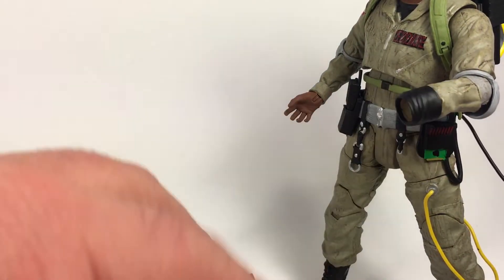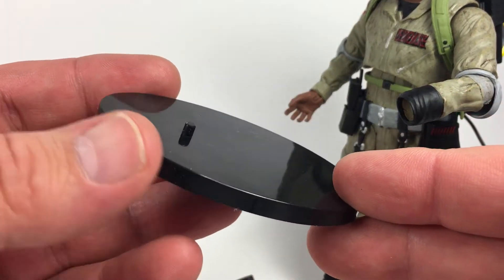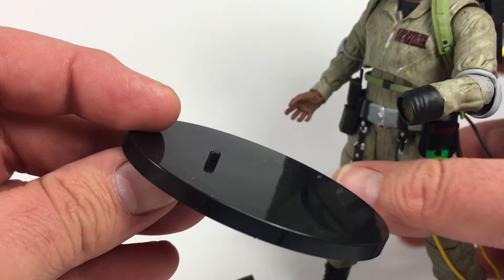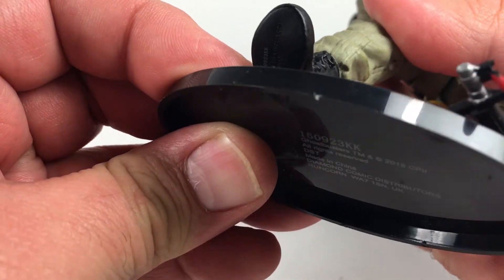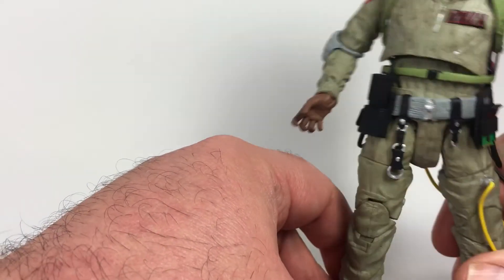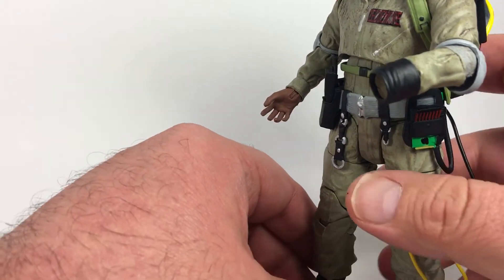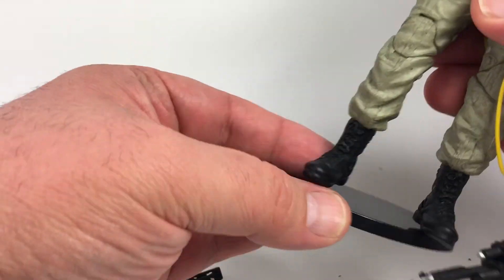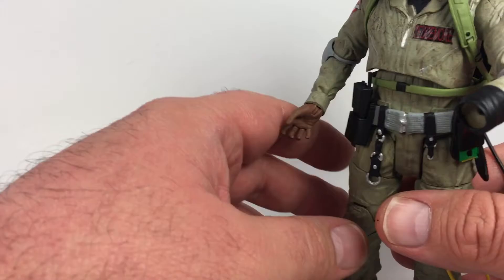Last but not least it does come with a stand, which is pretty cool. He stands pretty well on it — it's got pegs on both feet and he is pretty weighted with the pack on, but he stands well with the stand. It's just plastic, not much to it, pretty flimsy.